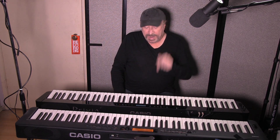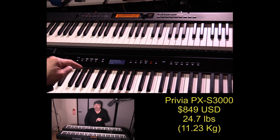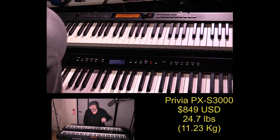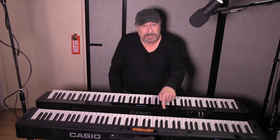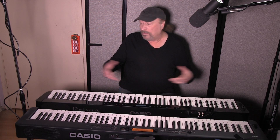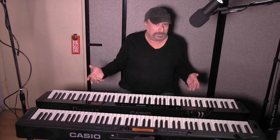Hey everyone, Piano Man Chuck here. I am here with two of the hottest selling Casio keyboards today: the Casio Privia PXS3000 at $849 US and the Casio CDPS350 at $549 US. Now, what do you get for the $300 price difference between these two models?